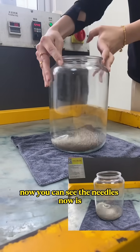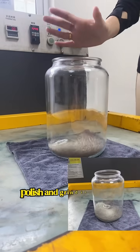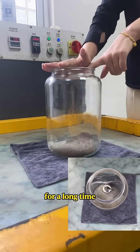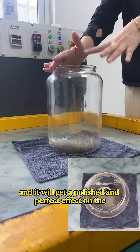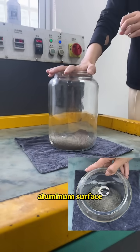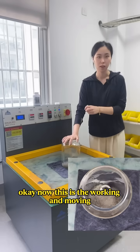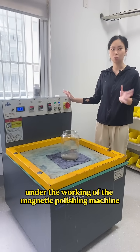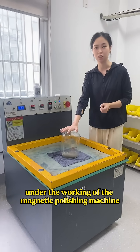Now you can see the needles polishing and grinding the metal surface. Over time it will achieve a polished and perfect effect on the aluminum surface. This is the working and moving of the magnetic needles under the working of the magnetic polishing machine.